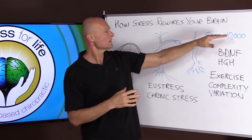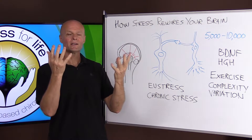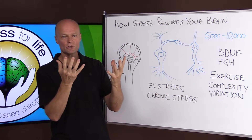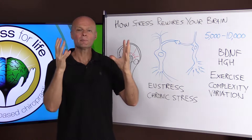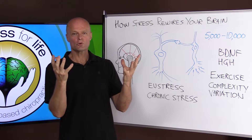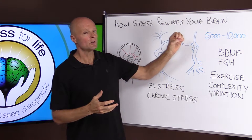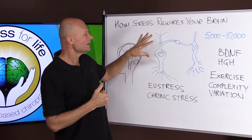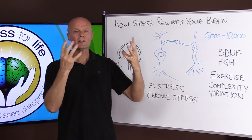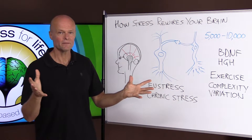The more connections a brain cell has, the more likely it's going to be part of some communication, the more likely it's going to get stimulated and hypertrophied and stay strong. The stability of a brain cell depends on, of course, the nutrition it gets, but also the number of synapses — how many connections, how well anchored, how many roots it has, if you will.